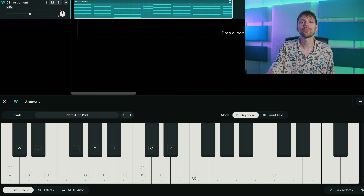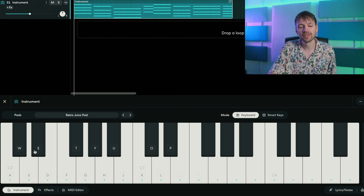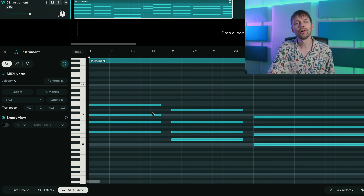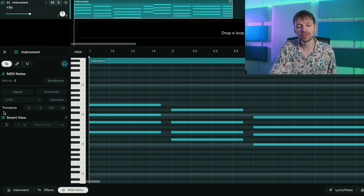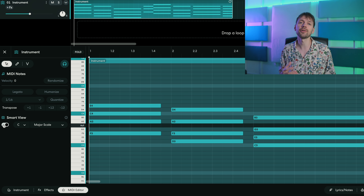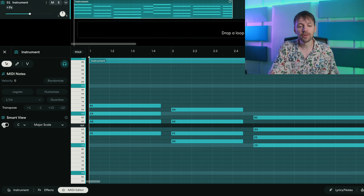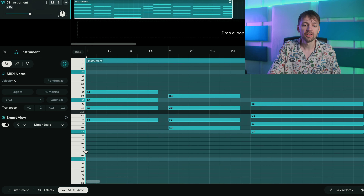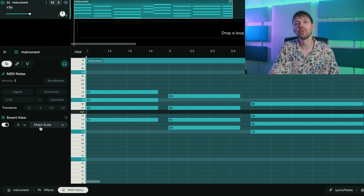Now let's make the chords. You want to click here at the bottom where it says MIDI editor. I'm gonna firstly choose a scale and use the smart view — this way it's going to be way easier to make your chord progression because you can only see the right notes. All the notes shown are from the same scale, so for example this is a C major scale.